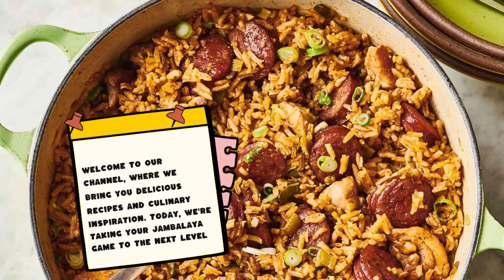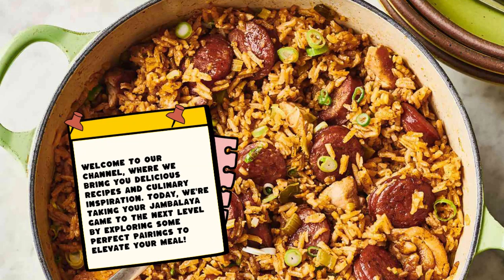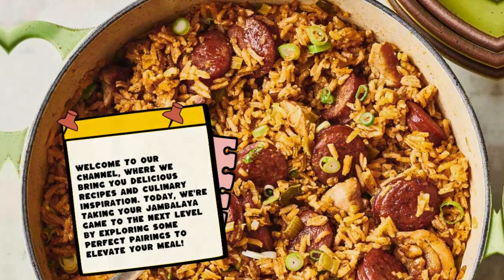Welcome to our channel, where we bring you delicious recipes and culinary inspiration. Today, we're taking your jambalaya game to the next level by exploring some perfect pairings to elevate your meal.